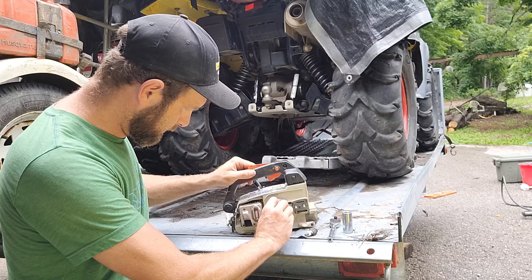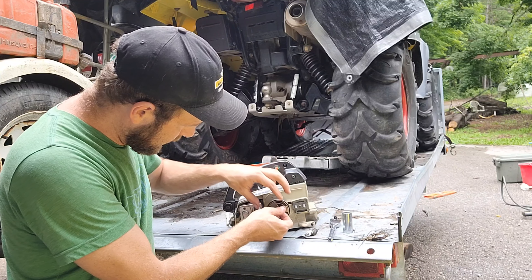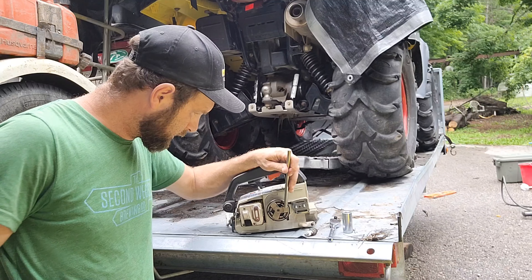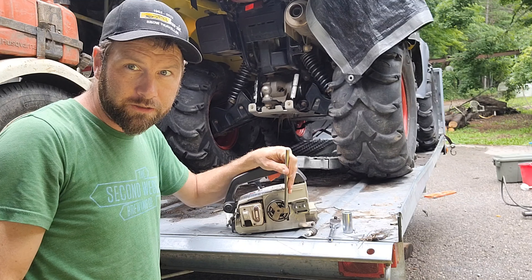So when it turns, it goes that way — we want to knock it in the same direction. Be careful you don't bend your crankshaft.